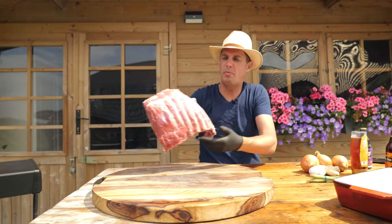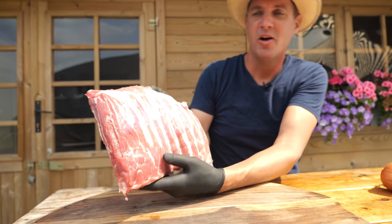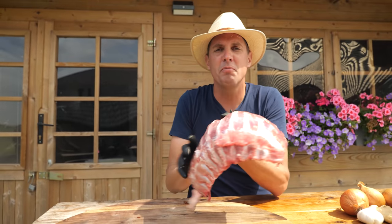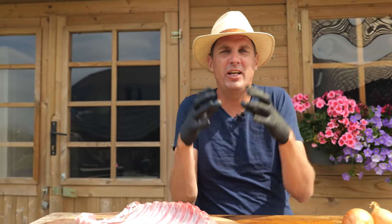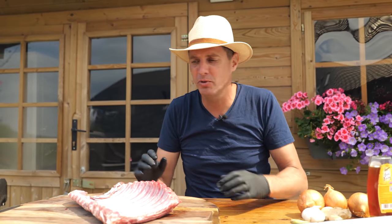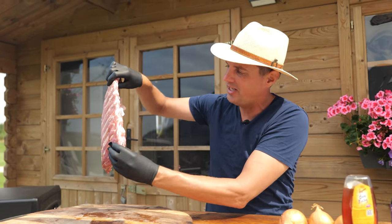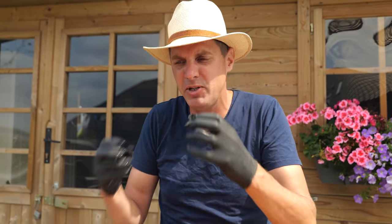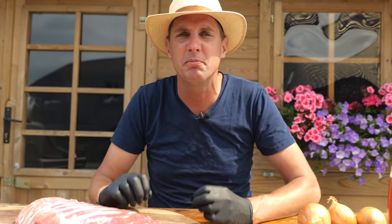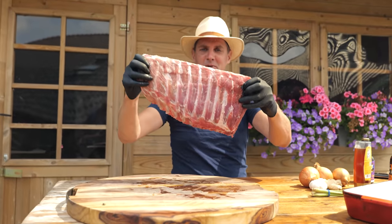I got some beautiful belly ribs. These ribs are a bit of a waste product. When the butcher takes the animal apart, they take off that beautiful pork belly that we love so much. And then what you're left with is this. We still got a little bit of meat on, but not too much because that's the way I like my ribs. I like to be chewing on that bone, got a little bit of meat on it. And this, to me, is absolutely beautiful.